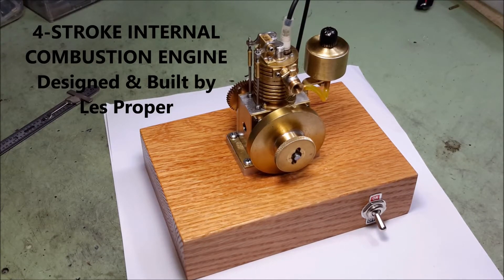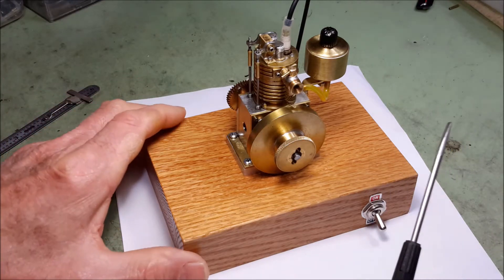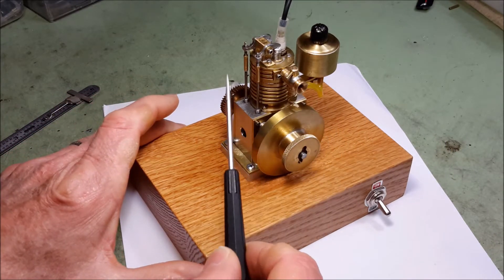Hello, this is Les. Welcome to my YouTube channel. I finally got my second engine running. As you can see, this one is a pushrod engine.